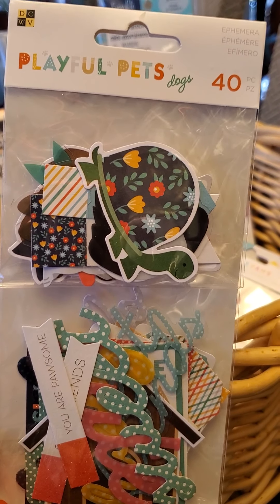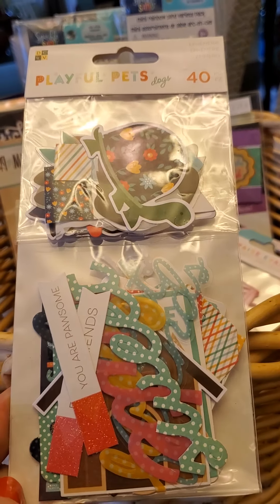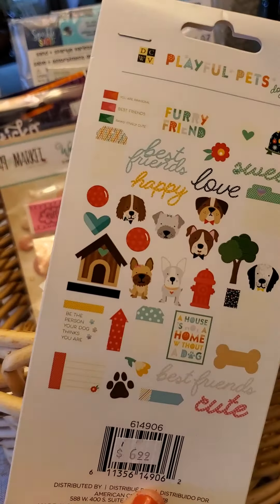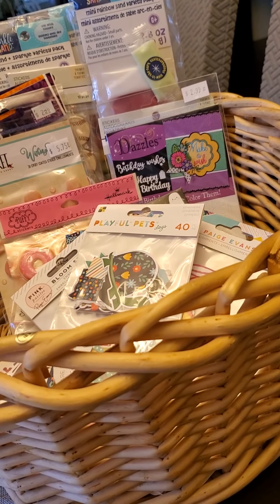This is adorable — Playful Pets dogs from DCWV. The funny thing is I thought I had put the cat one in my cart and suddenly the dog one appeared, which is perfectly fine. We don't have a dog but we'd love one — my in-laws do, so I get to take lots of pictures with their cute little doggies.